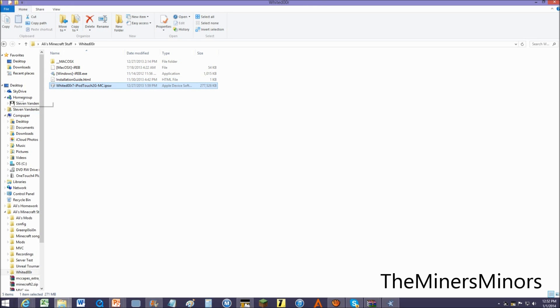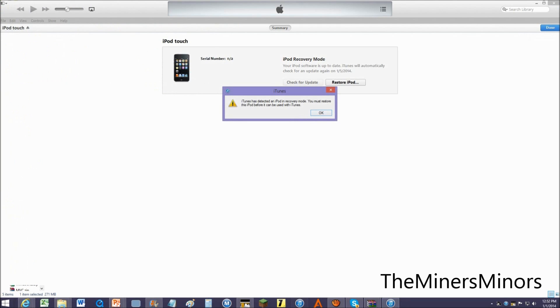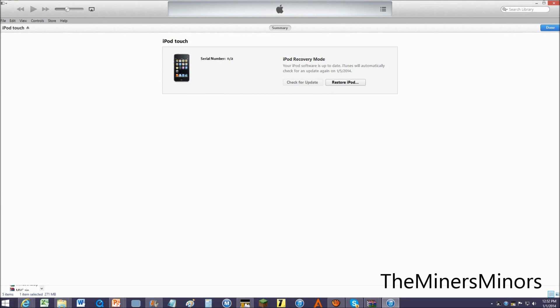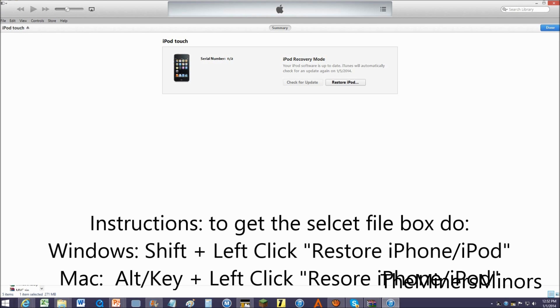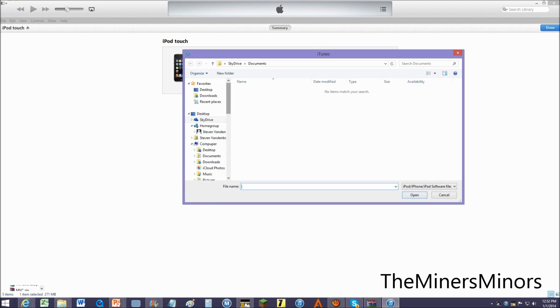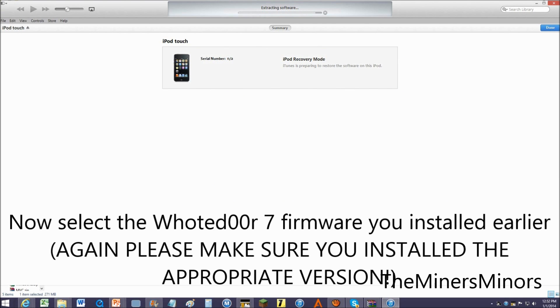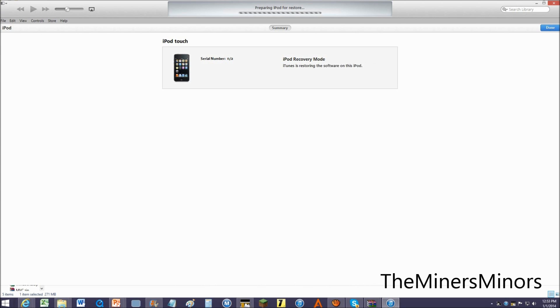This is what we need to install it with. We are going to open up iTunes, close iRev, and restore — but we are going to do shift left click. I have it saved in my recordings section under White Door, and we are going to restore it with the appropriate version of White Door.